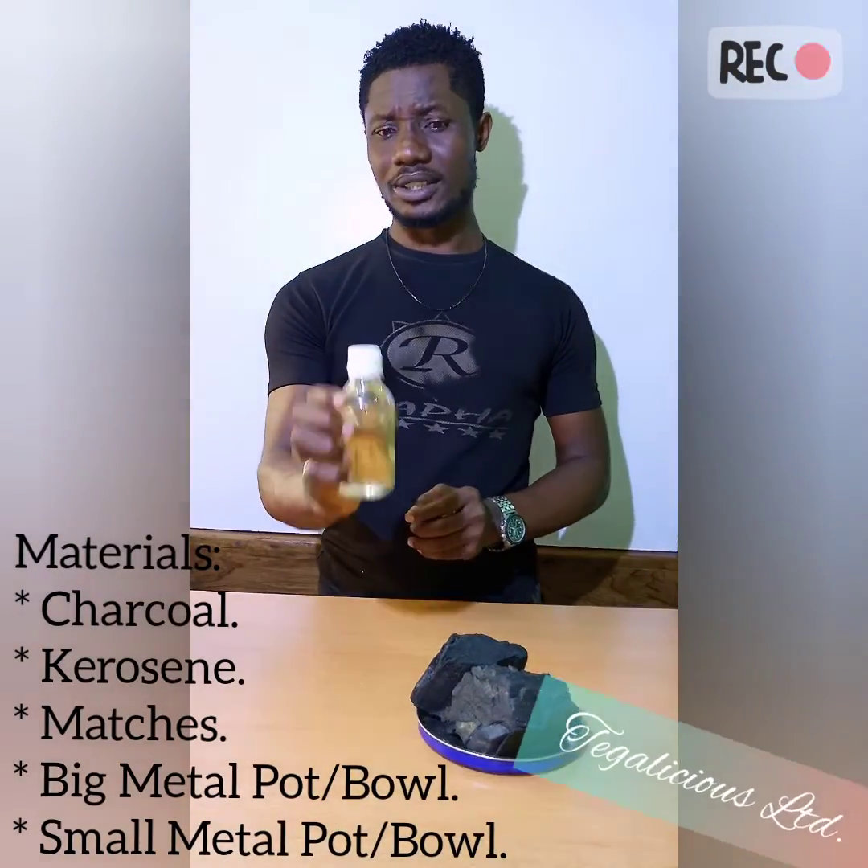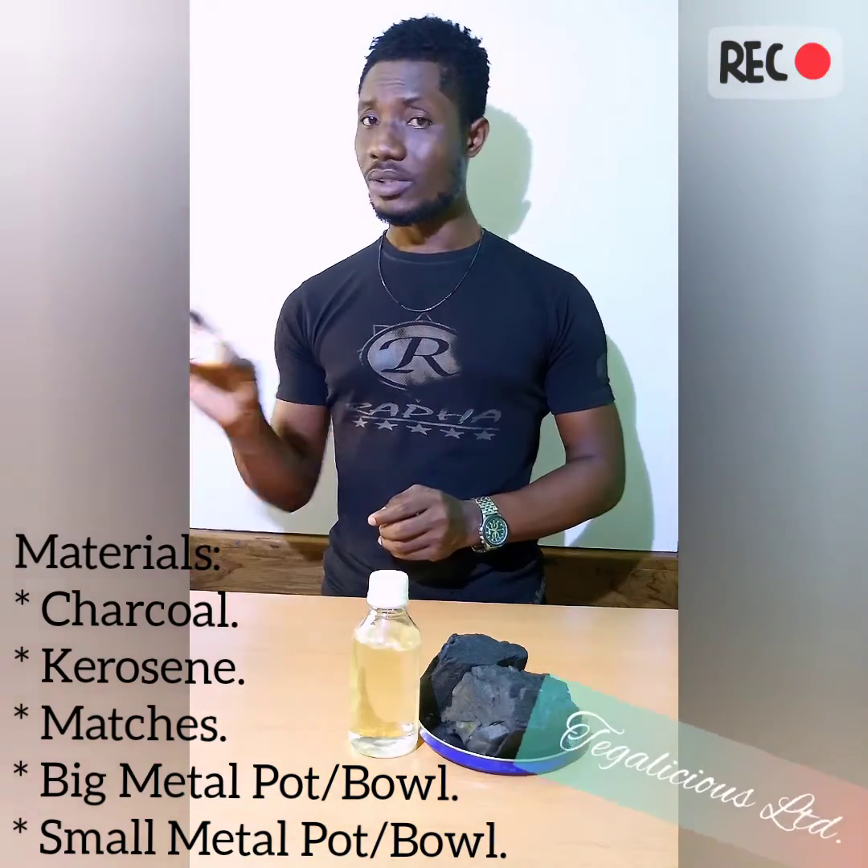Hello, welcome to Galicious Limited. My name is Grace and I'll be taking you on the topic of baking perfectly with charcoal. The items you'll be needing are: charcoal, a bottle of kerosene, a box of matches.